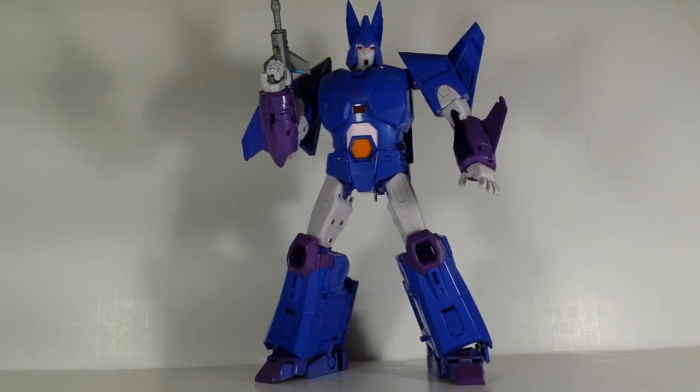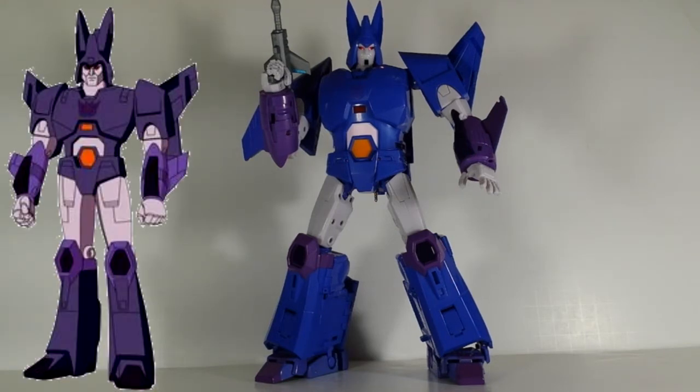Here's the Cyclonus that I just recently added to my collection — that of course is the X-Transbots Elegos. And he is huge, but he's beautiful. I really like this one. He's pretty great.